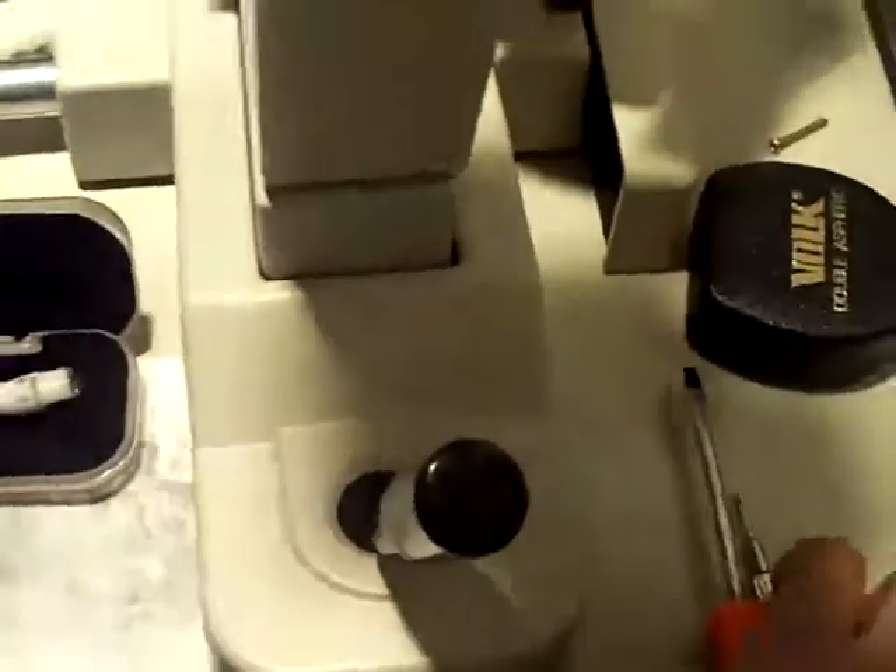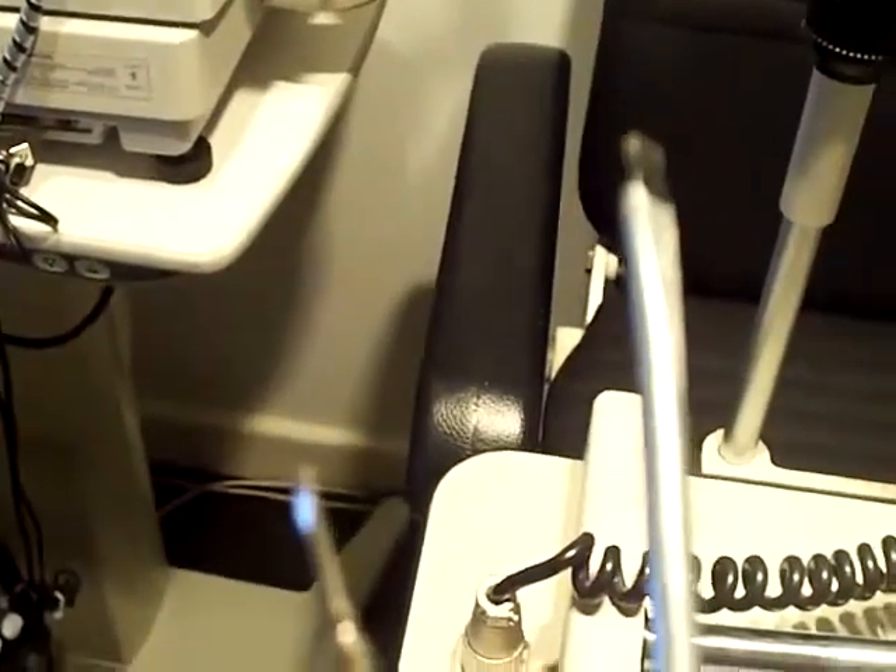For this task you will need two screwdrivers, preferably one small and one large.